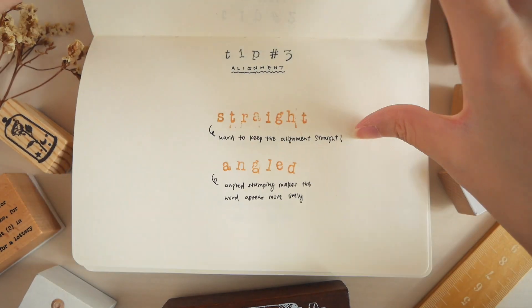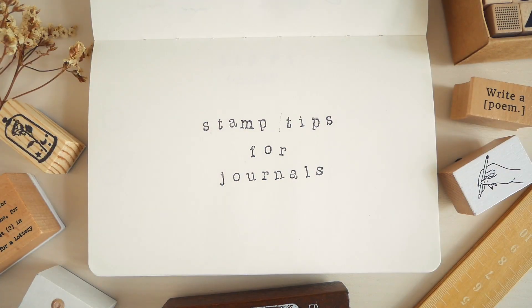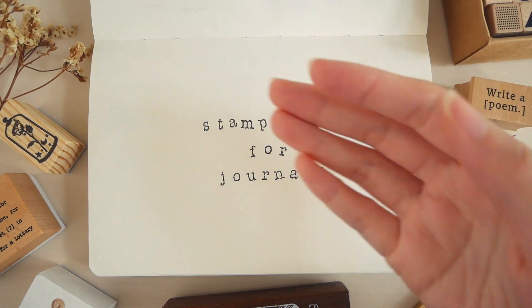I hope the video was useful and you now find that using stamps in your journal can be more efficient and creative. Thanks for watching, and see you in the next one!